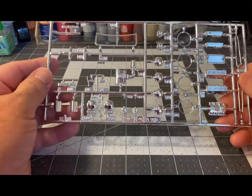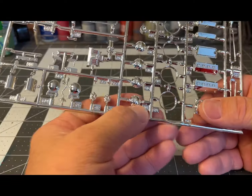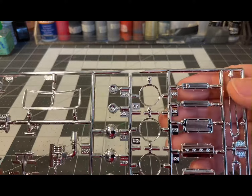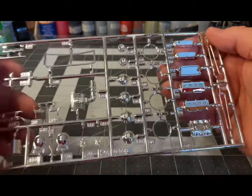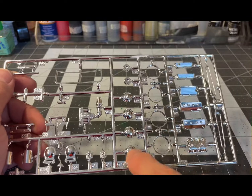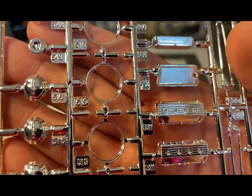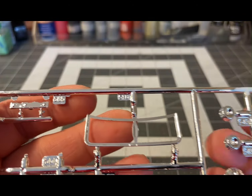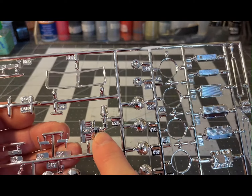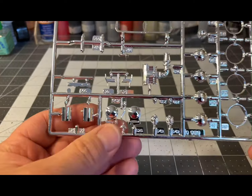Here's the second chrome tree — some suspension parts and engine parts. Looks like Hemi valve covers, and a couple different valve cover choices on this one. There are also trim rings, center caps, Ford center caps and trim rings, another windshield frame, the fuel injection piece, and the air intake.